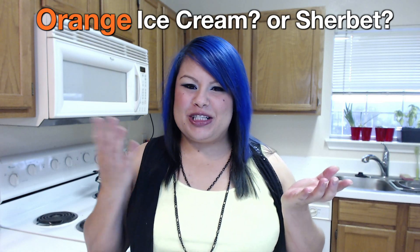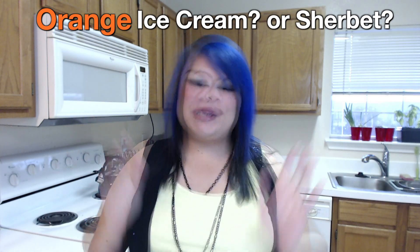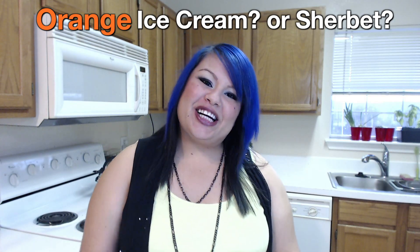It's either ice cream or sherbet — I really don't know, but it's super good. Today I'm going to show you how to make an orange ice cream or an orange sherbet, whatever you really think it is. Let's go ahead and get started.